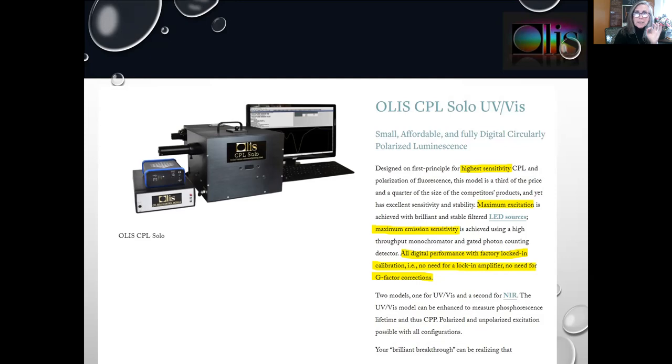I designed our first principle for highest sensitivity CPL and incidentally polarization of fluorescence. This model is a third the price and a quarter the size of the competitor's products, and yet has excellent sensitivity and stability. Maximum excitation is achieved with brilliant and stable filtered LEDs, eliminating the need for a big xenon arc lamp and scanning monochromator. Maximum emission sensitivity is achieved using a small single-grating high-throughput monochromator and photon counting. All digital performance with factory locked-in calibration — no need for a lock-in amplifier or G-factor corrections. We have two models: one for the ultraviolet visible region and a second for the near-infrared region.